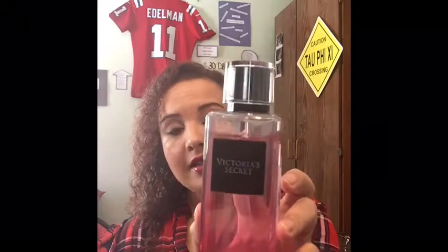I keep this Victoria's Secret Fragrance Mist — this is the Bombshell one. It smells amazing. I just keep this in my bag so if I'm going to run to the store or pick up my son after the gym, I can freshen up a little.